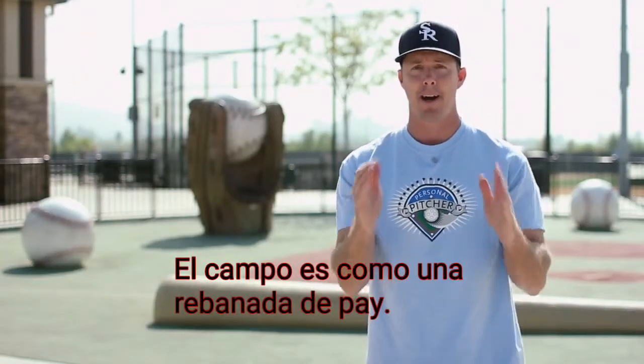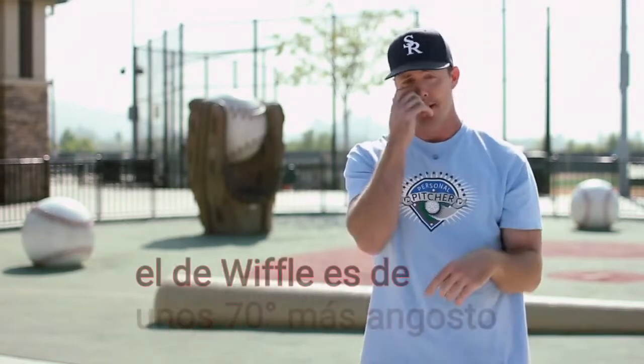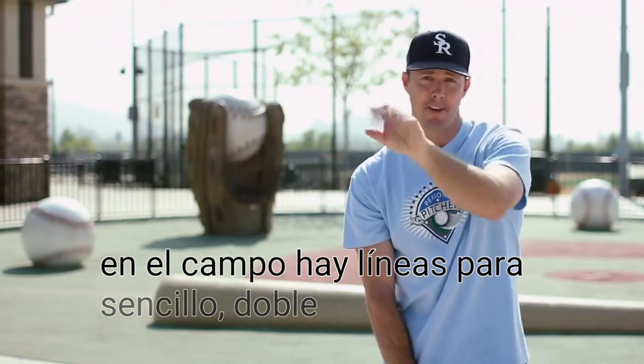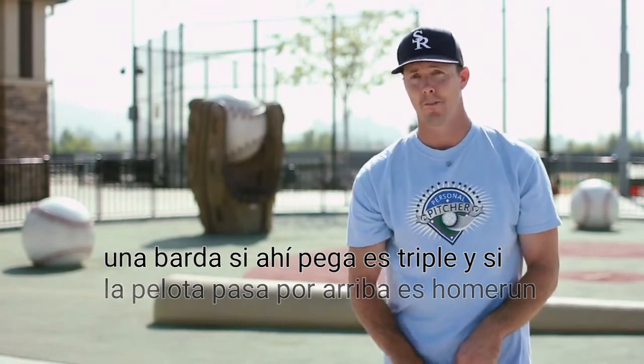The field is a piece of pie — it's about 70 degrees and goes out, and there's no base running. You just have a single line, a double line, a triple. It's usually the fence — if it hits the fence in the air, it's a triple. Obviously, if it goes over the fence, it's a home run.